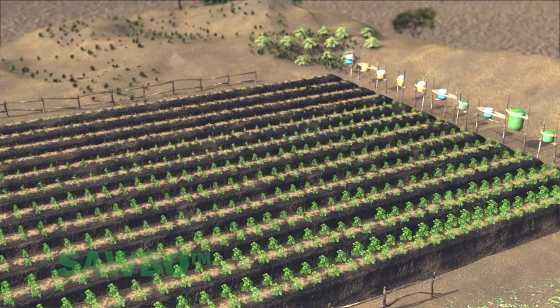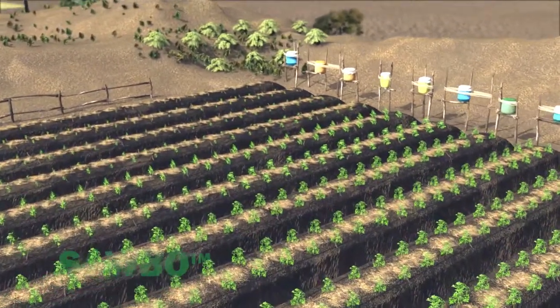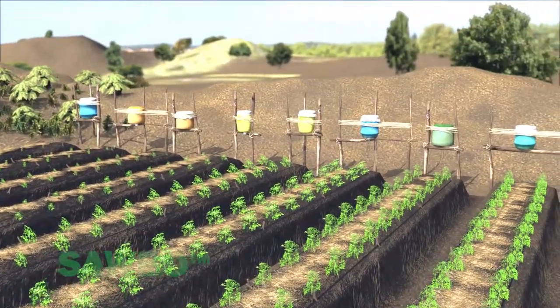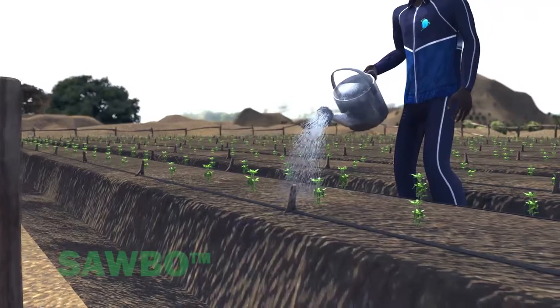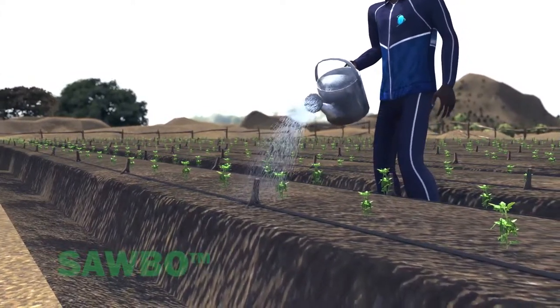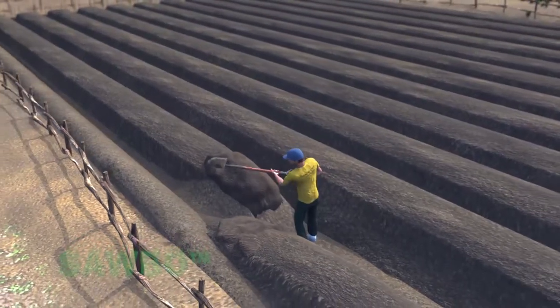In order to optimize your production, it is best to plant two rows of plants in each raised bed, as shown here. If drip irrigation lines are not available, the plants can be hand watered. If water is limited, only water at the base of your plants.